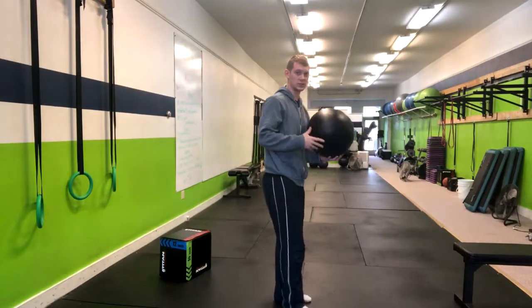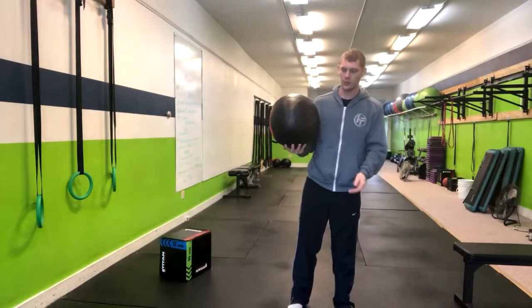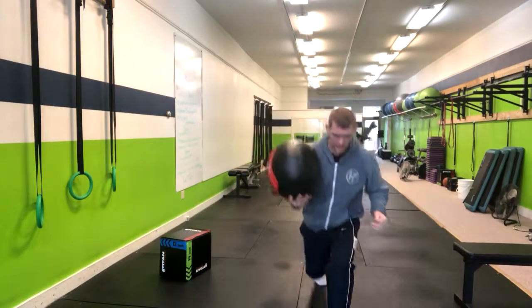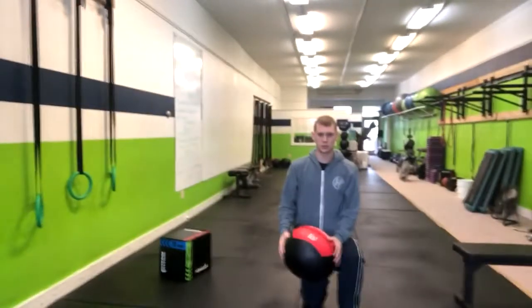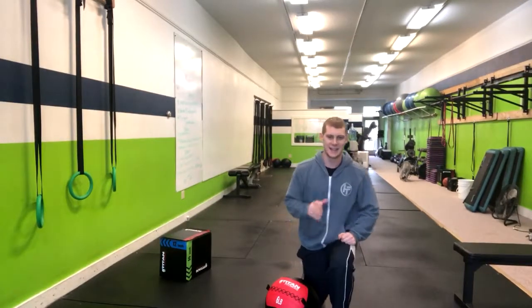Now, while you're coaching this, you want to make sure that people aren't twisting throughout their lower back. If they have trouble doing that, there are a few options. You can bring them down to half kneeling, which will simplify that movement for them. And that's how you do the split stance medicine ball slam.